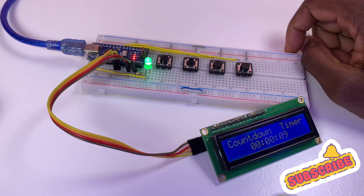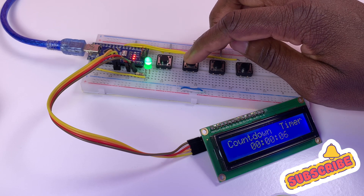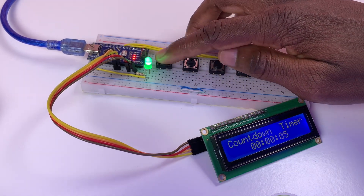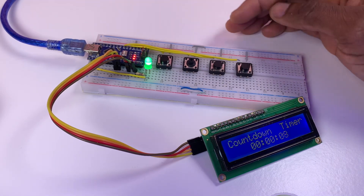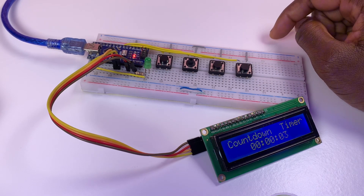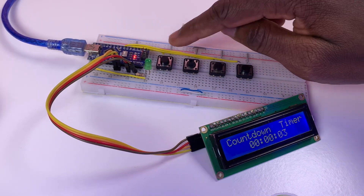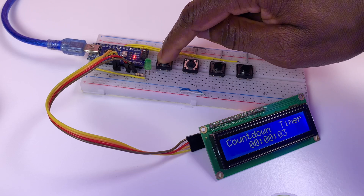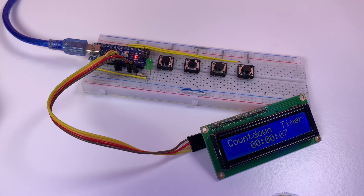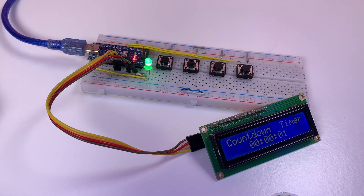If you press stop, it will stop all the timers. Note that pause won't work after stop. When you press start again, it will begin from the current time.